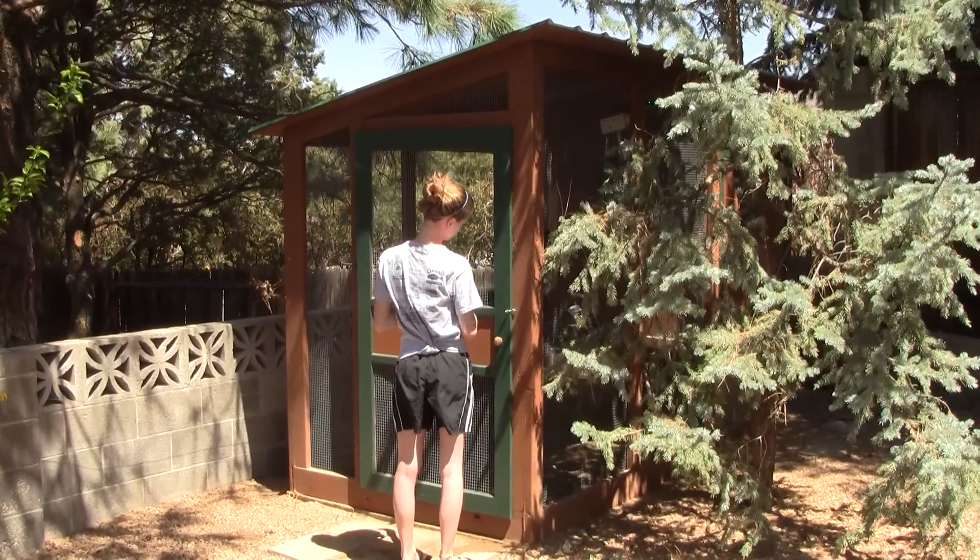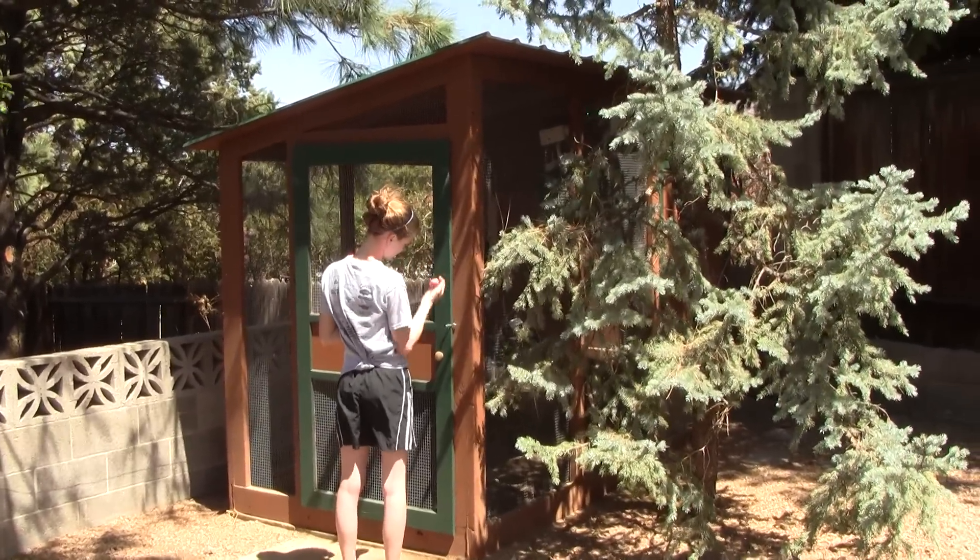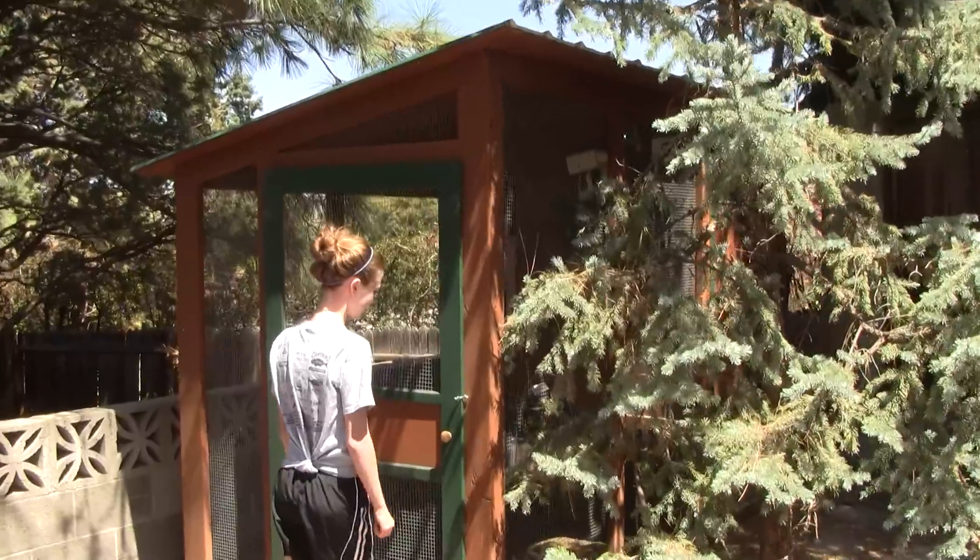This is Rich Wookstrom in New Mexico, and this is a tour of my chicken coop that was inspired by a design on BackyardChickens.com.